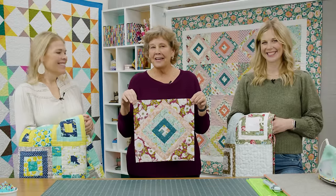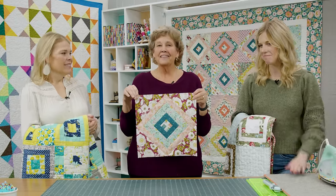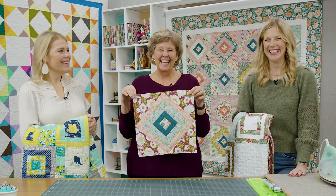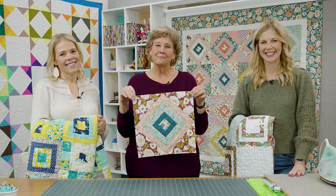We hope you enjoyed this triple play on the square in a square. We gave you lots of new ideas — lots of things to do and fun ways to do them, some more things to add to your bucket list quilt. We hope you enjoyed this triple play on the square in a square block from the Missouri Star Quilt Company.